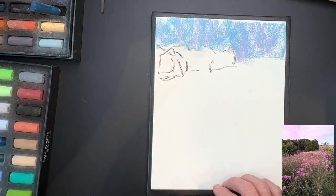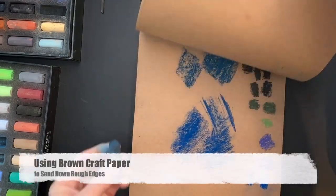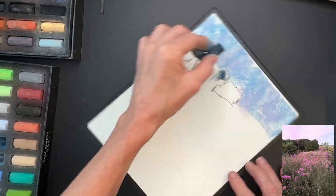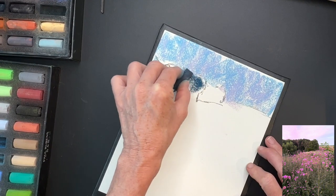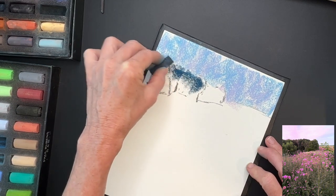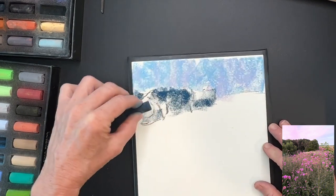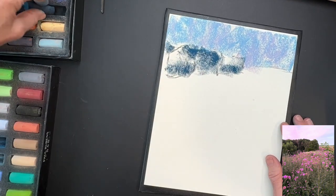My next value is going to be my dark value — a nice dark teal from the Paul Rubens 40 set. I'm sanding it off a bit because sometimes certain pastels have a little edge where you can't get an even application, and now I'm just blocking in the tree shapes, laying the pastel on its side and giving some directional sense of how the trees would be growing. You don't have to press really hard, just enough to get the color down.